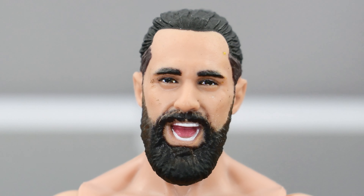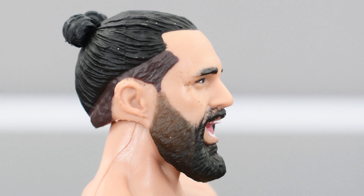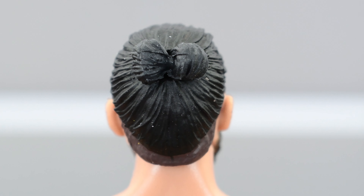Looking at Rollins, this is exactly the same head sculpt as Elite 93 — same facial expression, same paint deco. The eyes look good, the lips look good, the teeth are painted well, and you can see the tongue, which looks really nice. The sculpting of the beard and the hair looks really good, with good sculpting of the man bun as well.